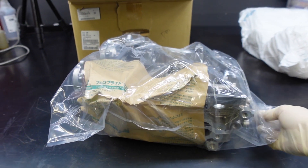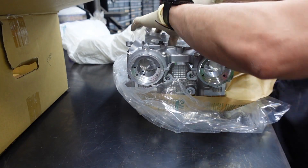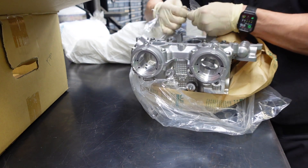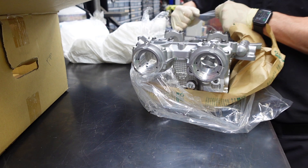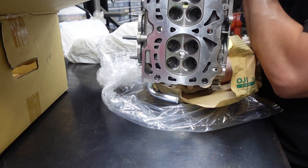Oh man, this is looking super nice. Let's go ahead and open this real quick. There's something about brand new cylinder heads — it's just really nice. Oh man, check it out, it is brand new.